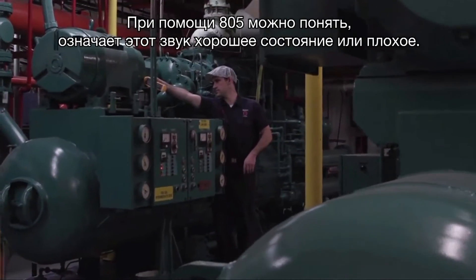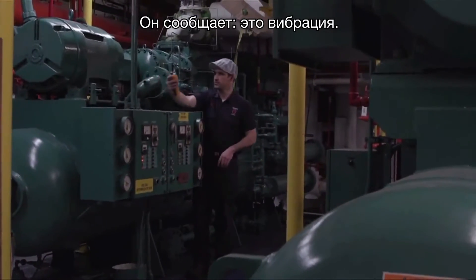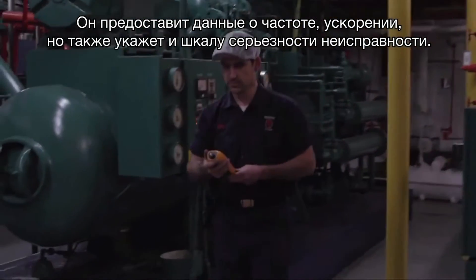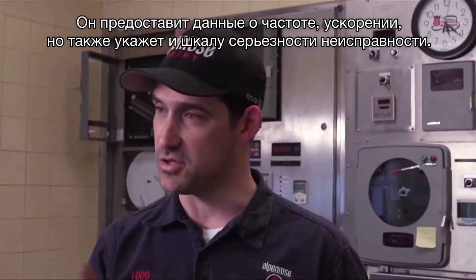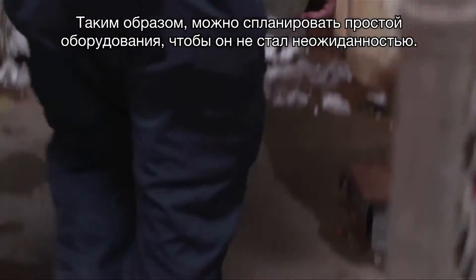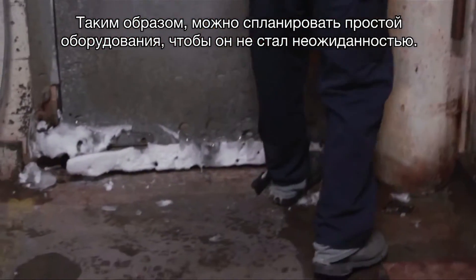You'll be able to find out with the A105 if it is good or bad. It tells you the vibration — it gives you a readout for velocity, acceleration, but it'll also give you your severity scale. It's going to tell you it's good or needs attention, so you can schedule your downtime and avoid unscheduled downtime.